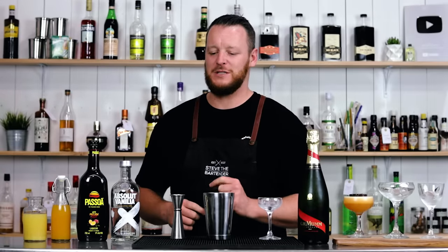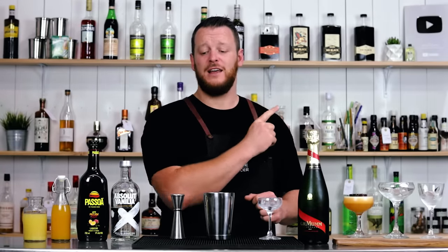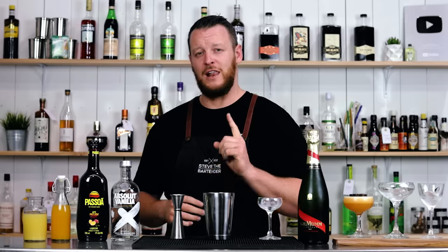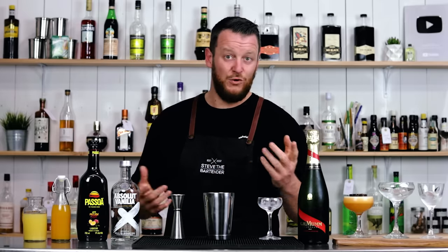Next, onto the Humble Bartender's recipe. I'll leave a link to his channel up here so you can check that out. He's on a bit of a hiatus off YouTube at the moment, but go check out his channel — he makes some great videos. And the last video that he did, he said he's going to be returning soon, so many more great videos to come.